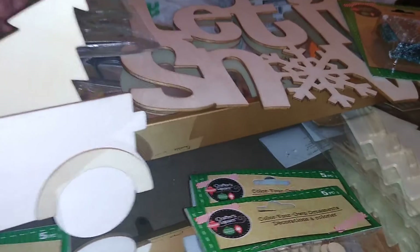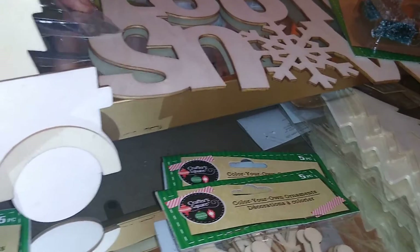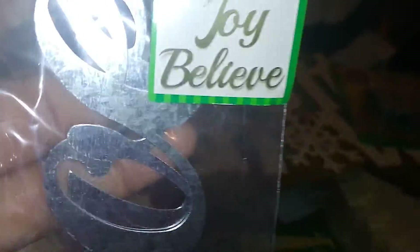I also got these — they have snowflakes, Christmas trees that are glittered, and gift packages. These are a dollar, and I think that's a great deal. I also found from Crafter's Square a three-count pack of galvanized words that say 'Peace,' 'Joy,' and 'Believe.'